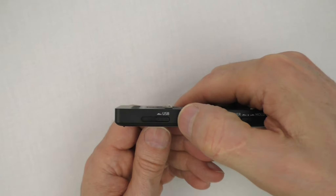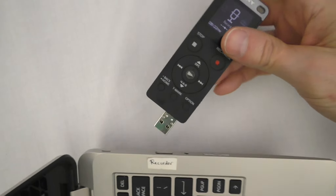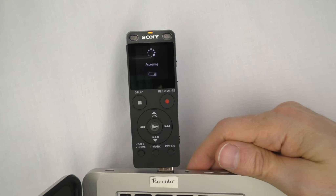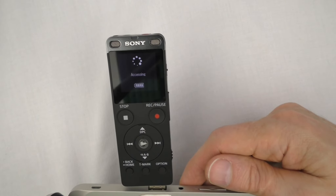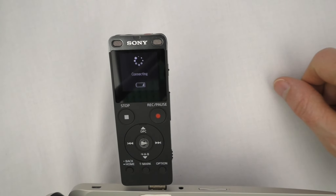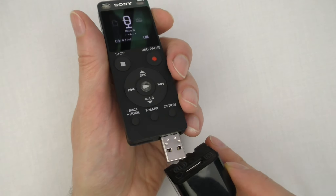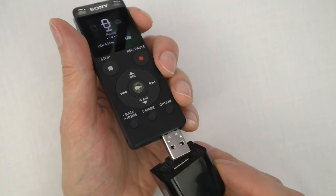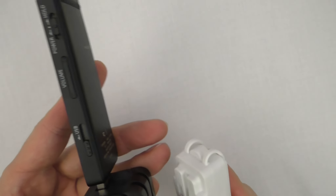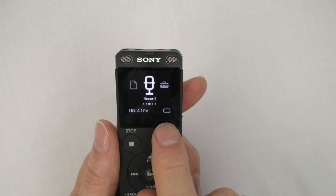To connect the recorder to a computer, make sure the computer is powered on, then insert the recorder's USB connector into the USB port. The computer will recognize the recorder as a USB storage device. As the battery charges, the word 'connecting' will appear on the display along with a battery indicator animation. When fully charged, it will indicate 'full.' A depleted battery takes about two hours and thirty minutes to fully charge. The recorder can also be charged with a USB AC adapter — plug the USB connector into the adapter, then plug the adapter into a power source.